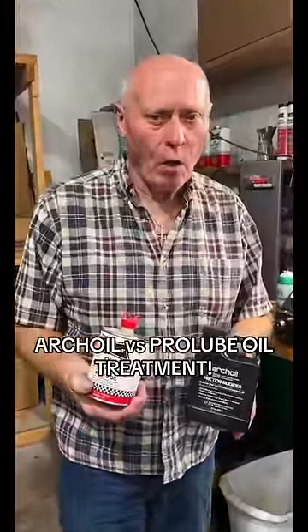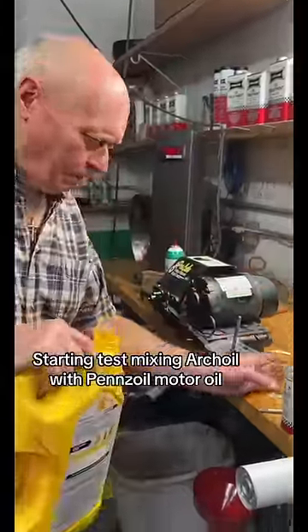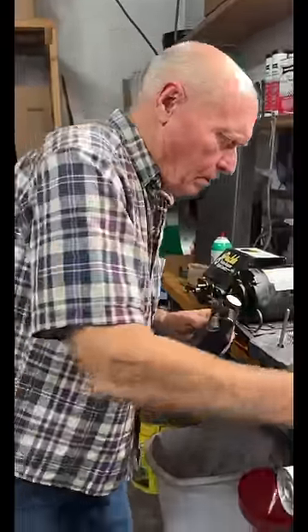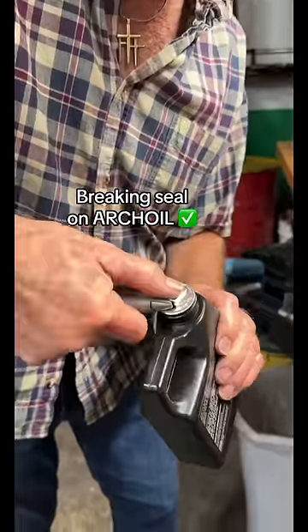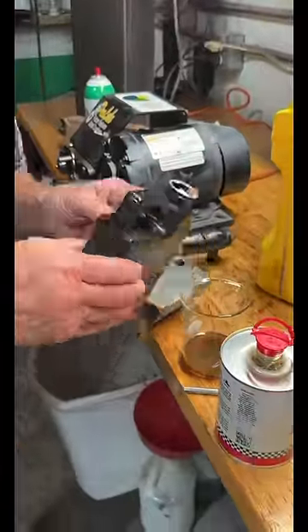Today we're going to be testing arch oil against prolu oil treatment. Put some pins oil in this baby first. And we've got to break the seal here. That's about a 50 to 50.